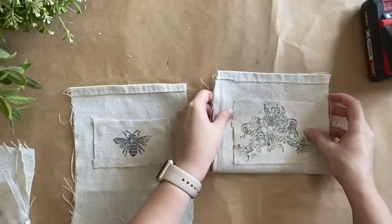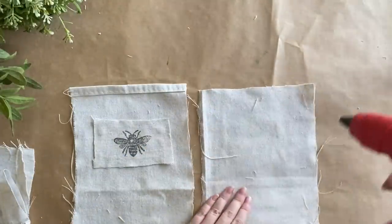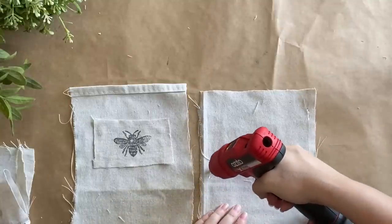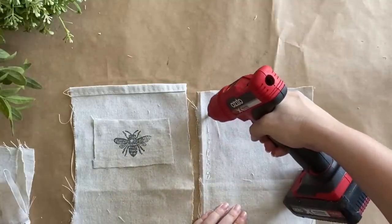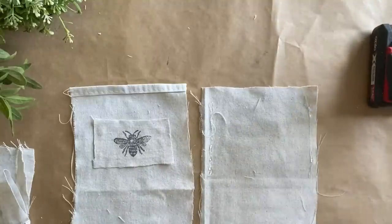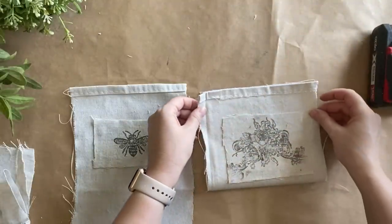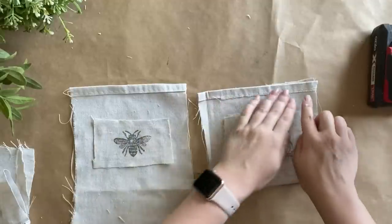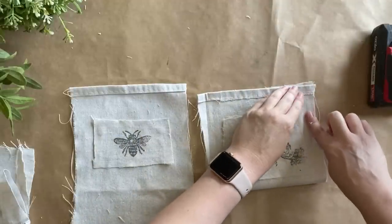I'm going to flip the bag and add glue along each of the sides. Now, if you wanted this to look tidier you'd probably think about turning it inside out — keep that in mind when attaching your label. I really wanted the more rustic elements: the fraying on the sides. I wanted it to look a little bit more primitive.